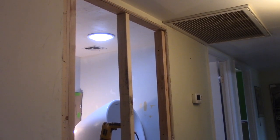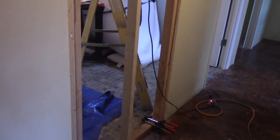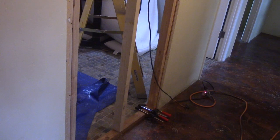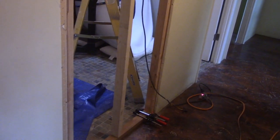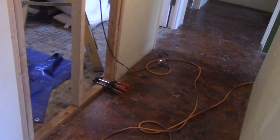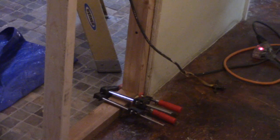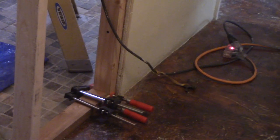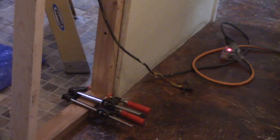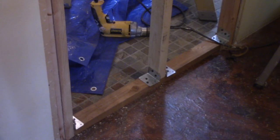Now I've put in some framing on this opening in the wall so I can mount backer board on the inside and drywall on the hall side. I also put in two shims — glued two shims — to even up and level out some spots where the studs were not flush.